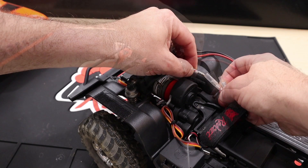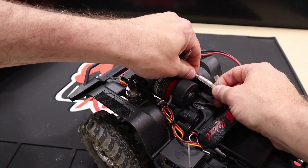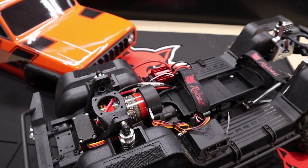And once again, your Redcat Racing Gen 8 Scout is ready for more off-roading. Make sure you check out the video description for links to all the products mentioned in this video. We'll see you back at the Redcat Racing University really soon.